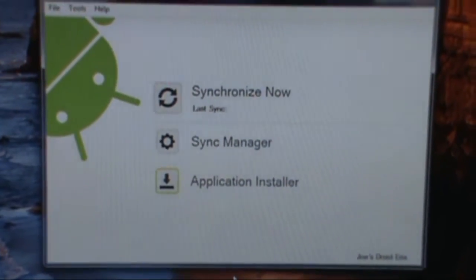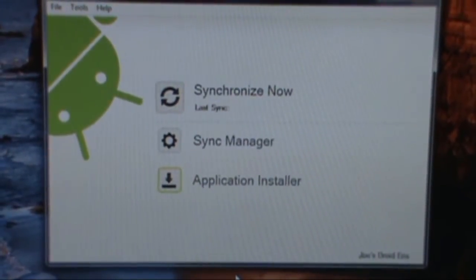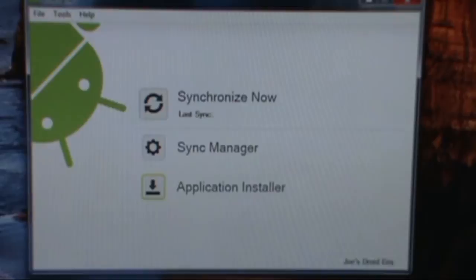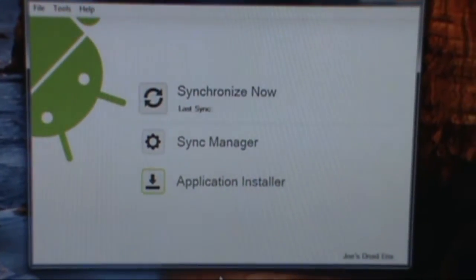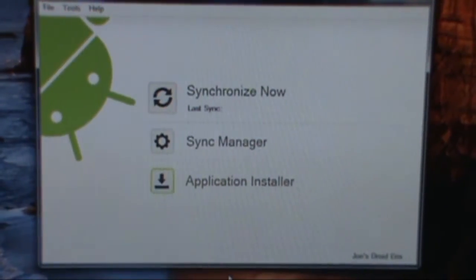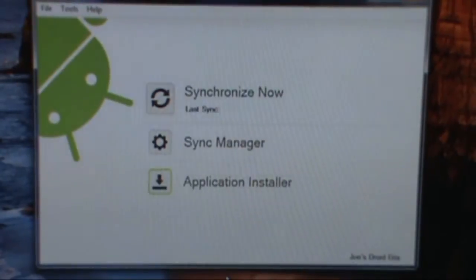This is my updated version of a video I made early in the year explaining how to sync your HTC Droid Eris phone with Windows 7 and the HTC Sync software. I'm going to run through it again with some updates that will make it a little bit easier for you to install it. This should work for everybody on either version of Windows 7.